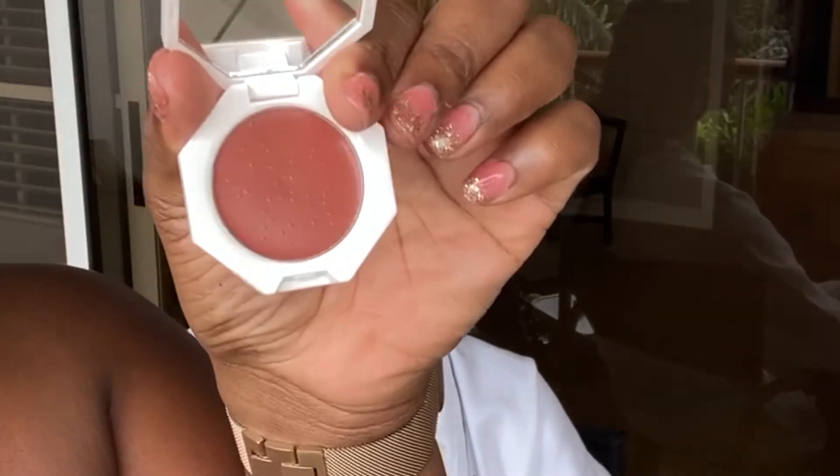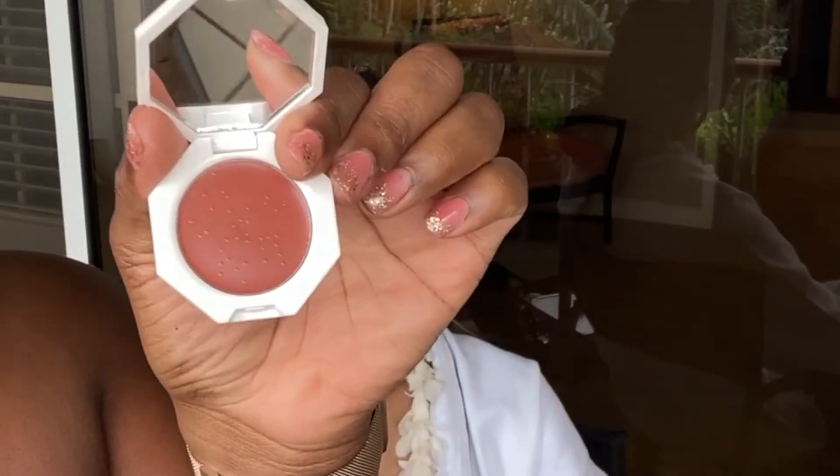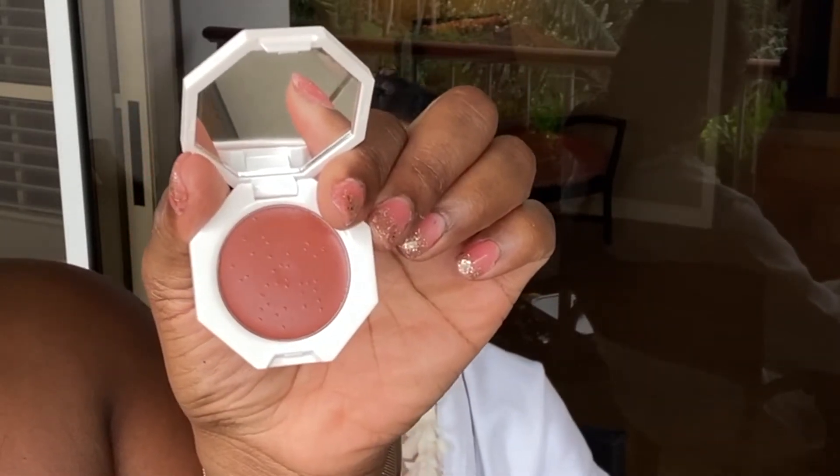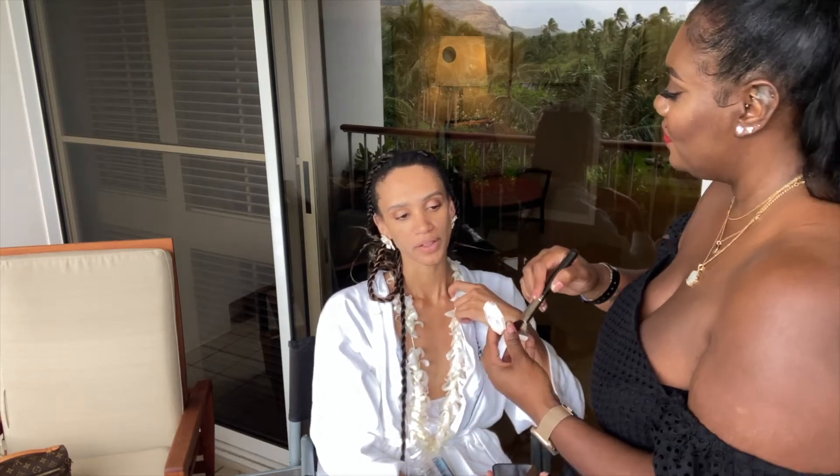I'm going to go in with the cream blush and use it as a contour — applying it before the powder foundation. I'm going to place it at the highest point of the cheekbone and work my way down. You can find that indentation in your cheek. So I'm using it as a bronzer, but you can definitely use it either way.